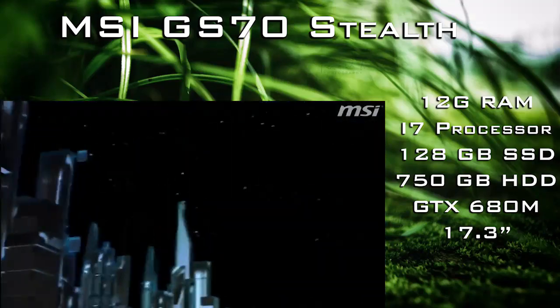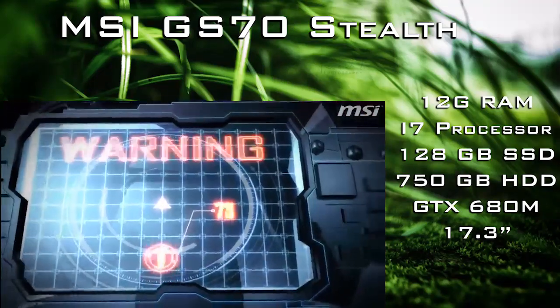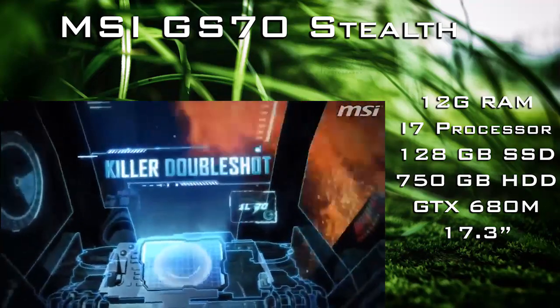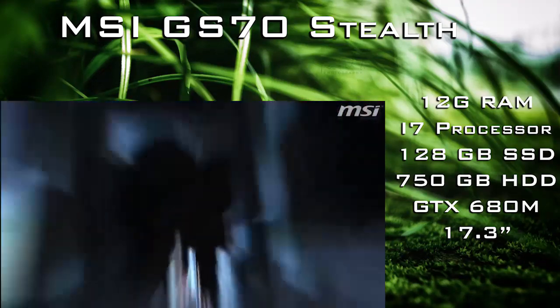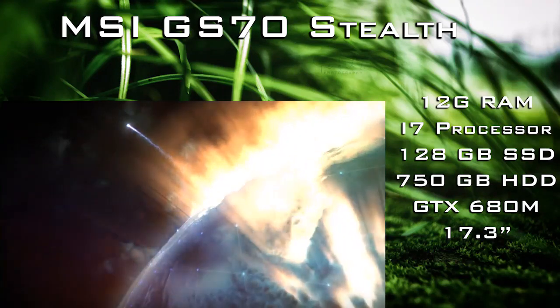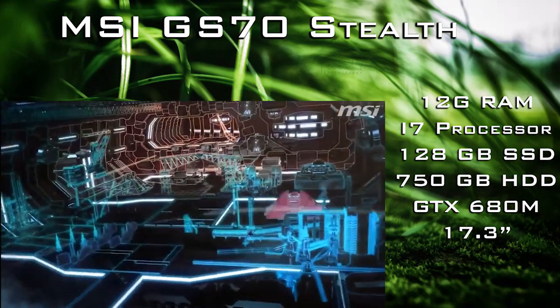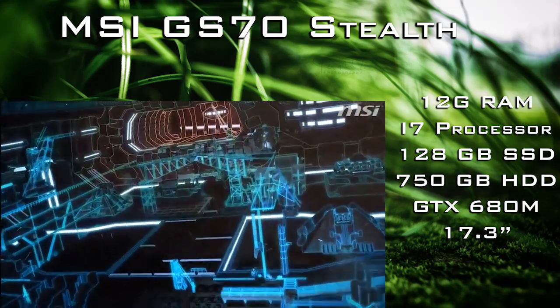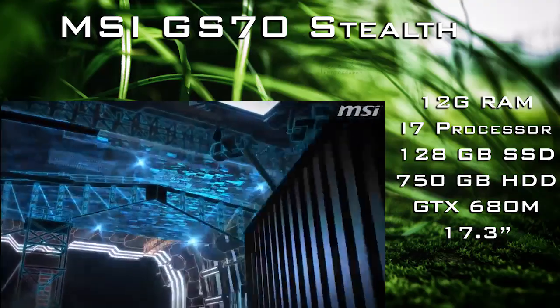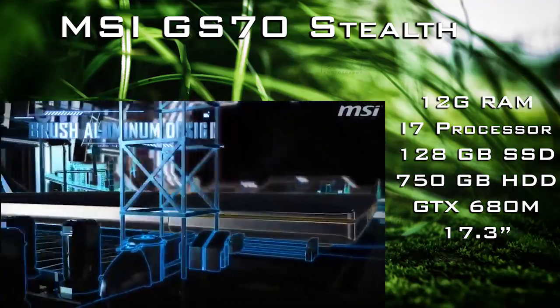The graphics card can handle all current gen games and probably a lot of next gen at medium or high graphics. I suggest having a look around depending on your budget range — if your budget is around $1000, look at more Lenovo; if it's around $1500, look at MSI; and if it's above $2000, get into maybe Alienware or even Razer laptops.